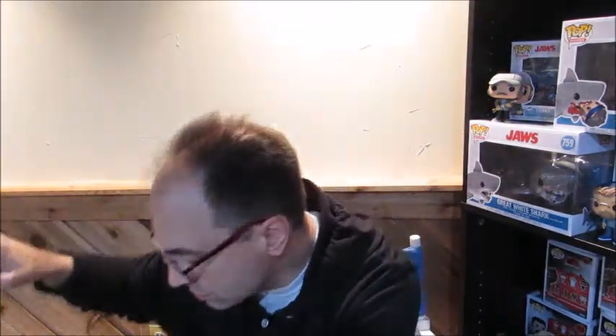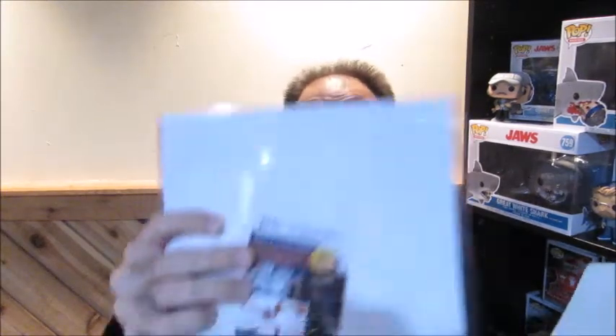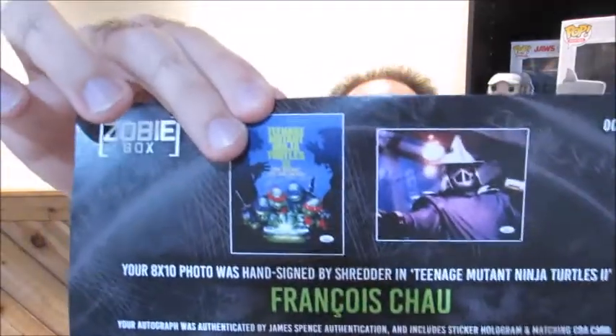We have our thank you card from JR — thank you JR as always. Your 8x10 hand-signed photo was signed by Shredder from Teenage Mutant Ninja Turtles 2, Francois Chow. The autograph was authenticated by JSA Authentication. We could have gotten the poster for Ninja Turtles 2: The Secret of the Ooze, or we could have gotten the actual picture of Shredder, which is the one I got — the actual picture of who it is. So that's cool.